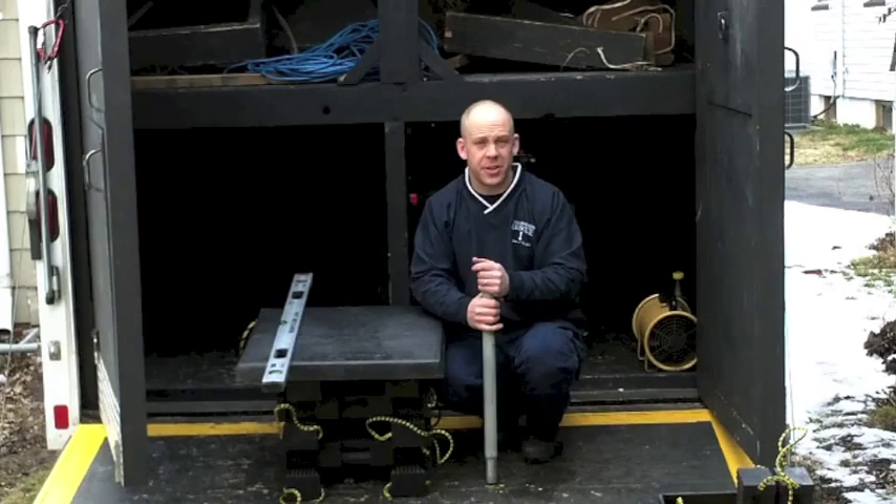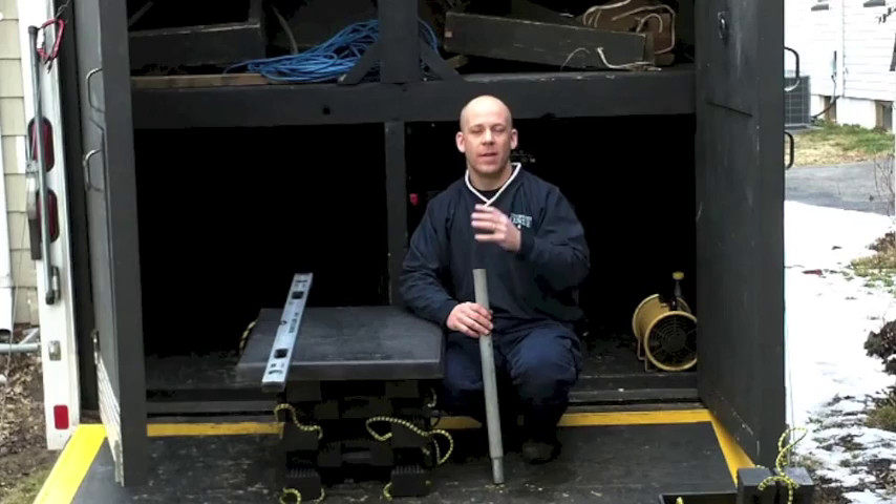Hey guys, Mike Donovan here from Fire Engineering. This is part two of the video that's going to complement the article that you just read. This is going to cover the load transfers.